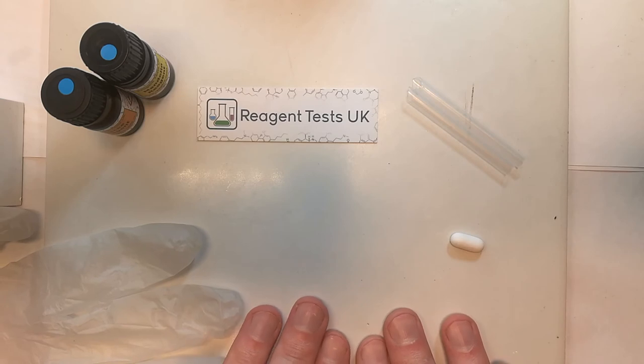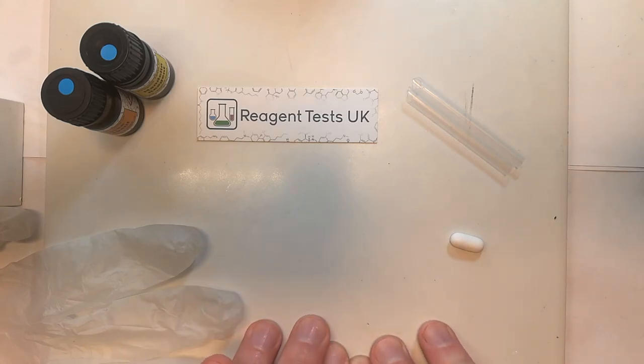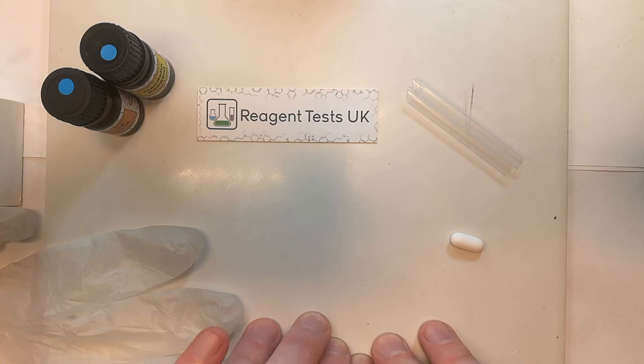The testing surface itself needs to be highly chemical resistant to avoid any colour change. Some plastics are suitable for this, such as HDPE which is what milk cartons are made out of, but the most recommended substance is ceramic. This is highly unreactive and very easy to clean.